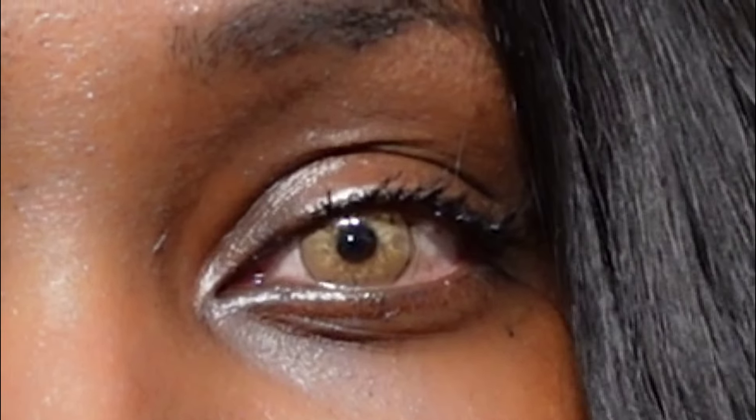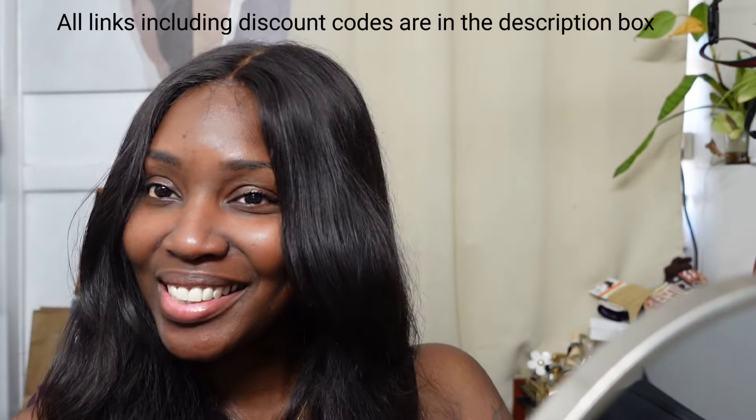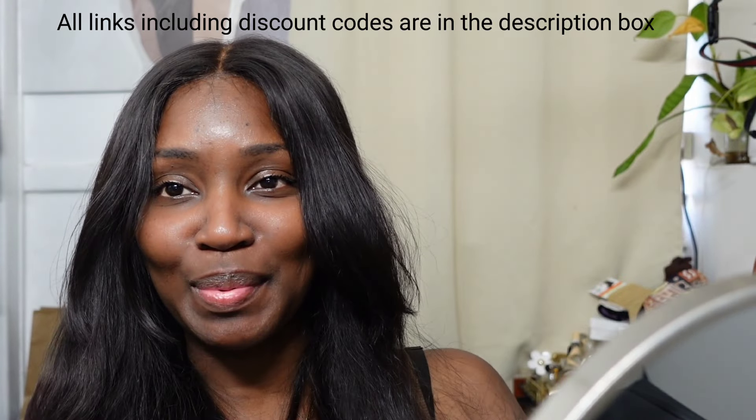Next is SL 70 Brown. Last but not least is Kyra Brown.